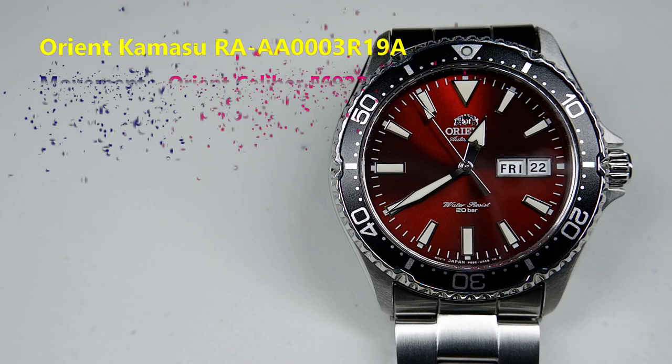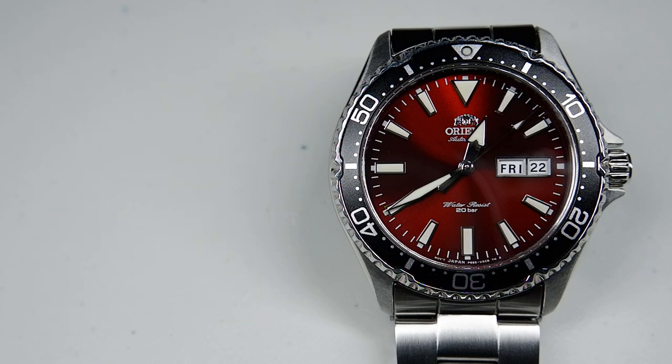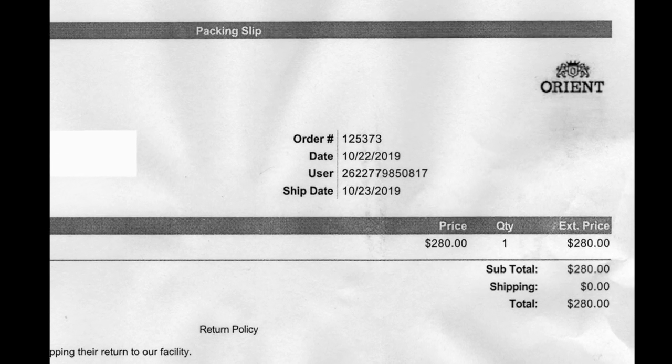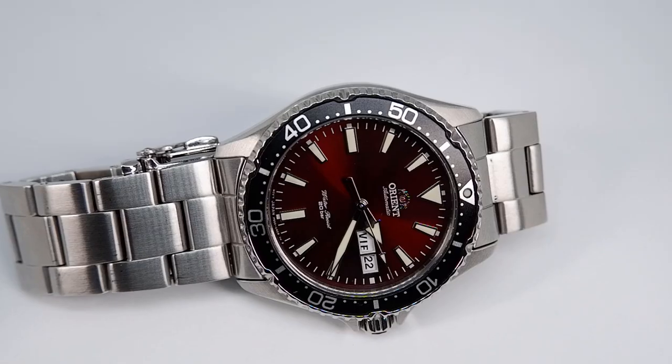I'm late getting this review out on the Orient Kamasu because there was a shortage of burgundy dial Kamasus last year and one could only get them on the gray market. Since I like to avoid the gray market, I waited until Orient finally restocked their burgundy dials and bought one directly from them for $280. I am an independent watch journalist — the Kamasu was paid for by me and I received no payments nor gifts in exchange for this review.